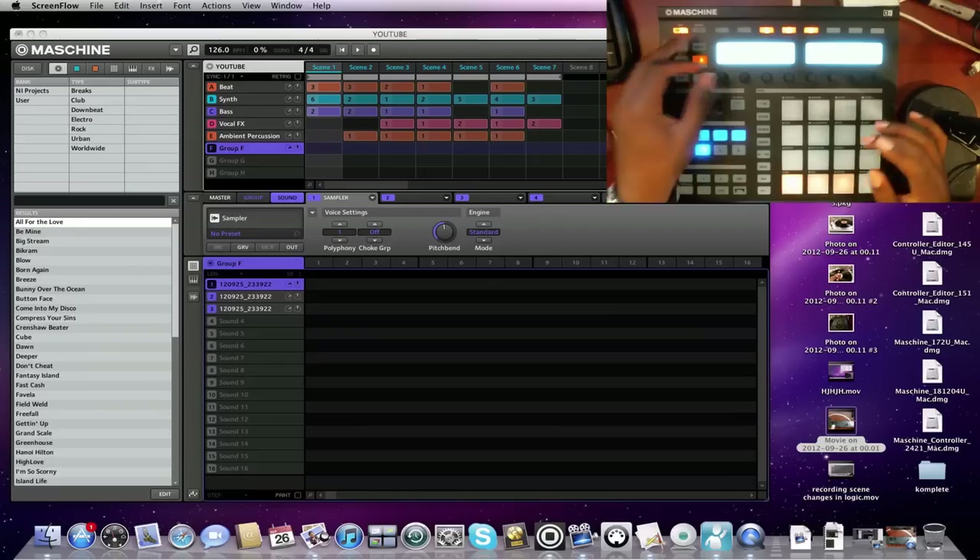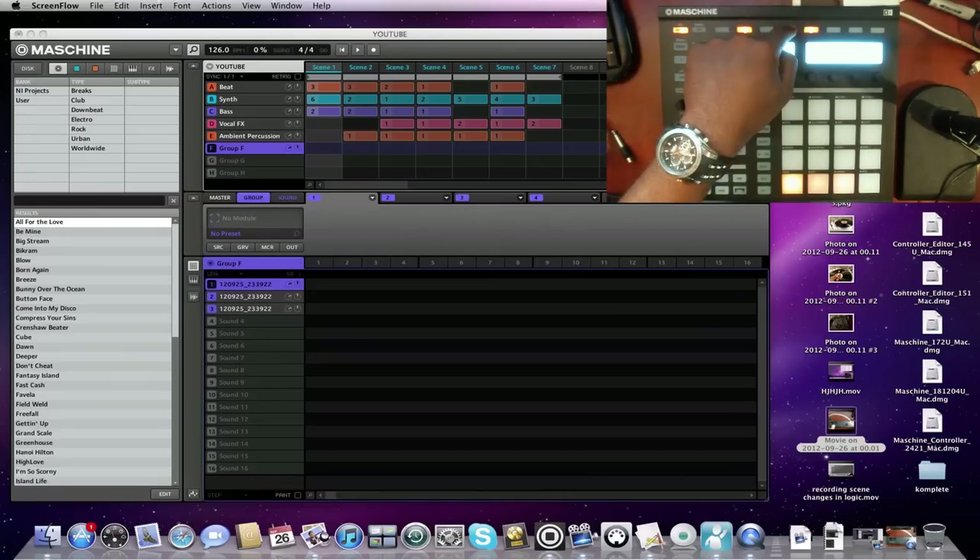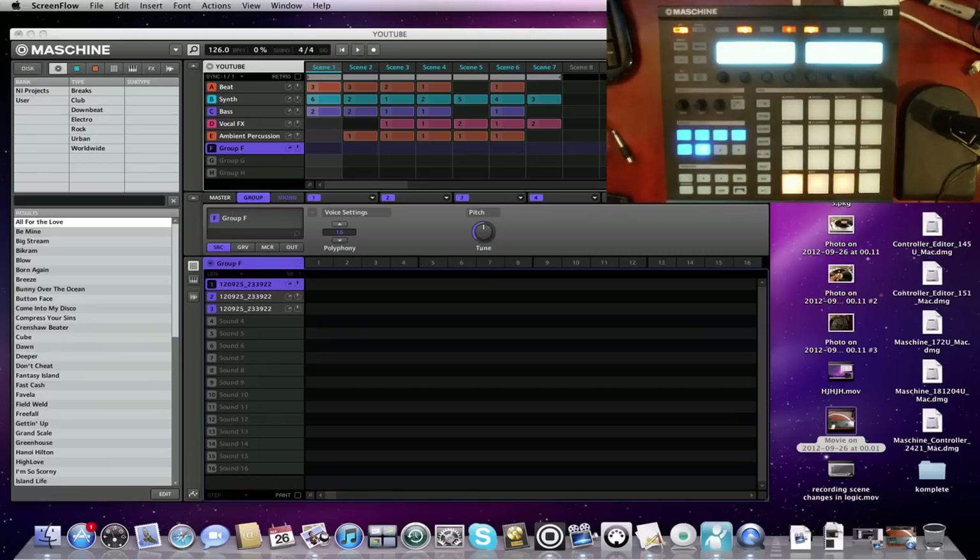Let's show you a faster way. If you have all 16 different samples on the pads, you don't have to go by and do each one — put them in the same choke group. You can actually press the button tab that says 'group,' uncheck the one that says 'modules,' and you'll see polyphony. Turn it down to one — same effect. And if I had 16 samples on different pads, they would all cut each other off.